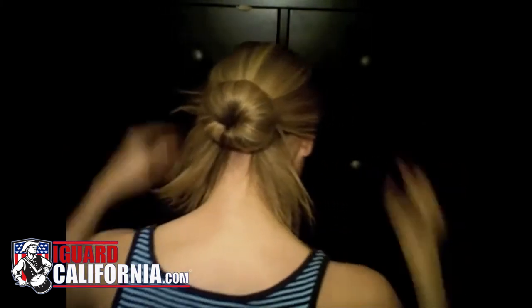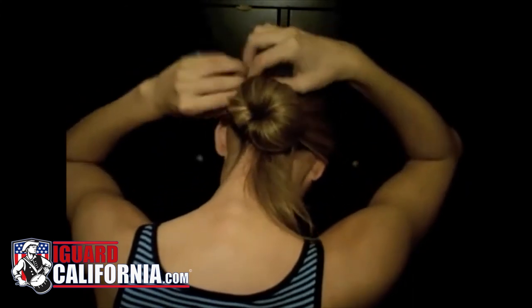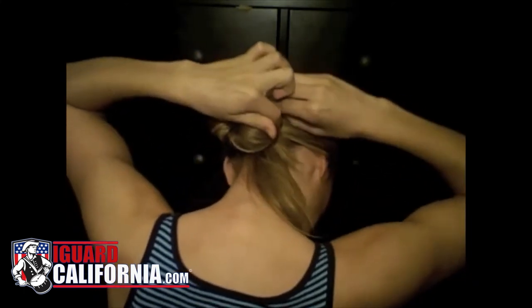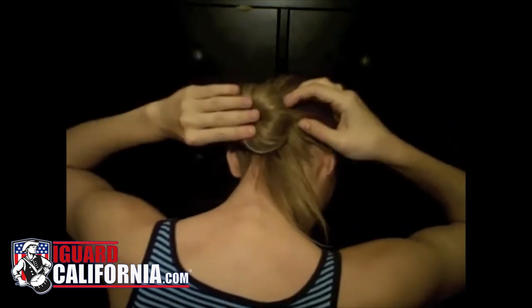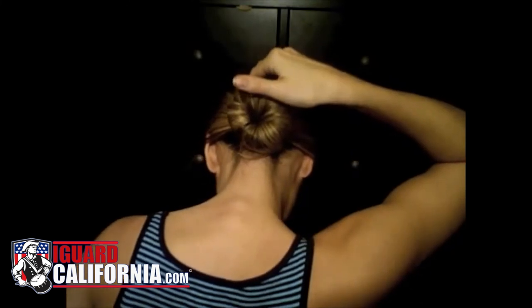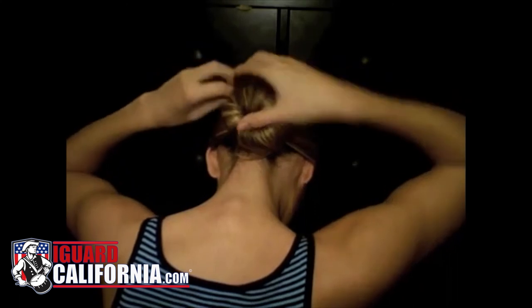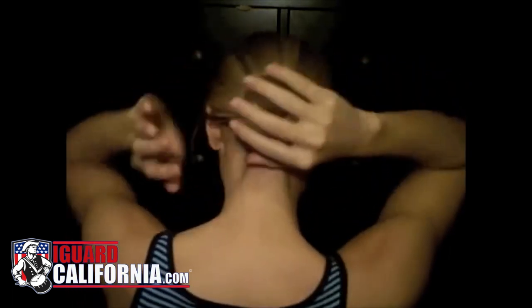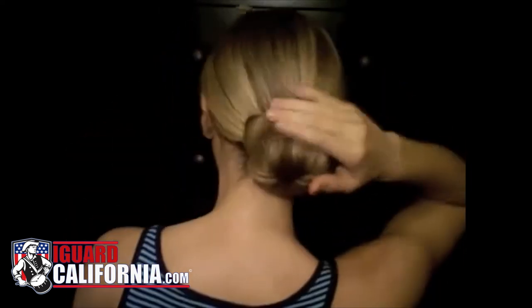You'll have some extra hair hanging around your bun, so use your bobby pins to pin the hair around the bun. Take your first section of hair, twist it around, take your bobby pin and pin it in. Take your second section, twist it around and pin it up as well. Pin any additional hair so you don't have to deal with it later. That is pretty much the sock bun — take your hairspray, spray it to make sure everything stays in place, and that's all for your sock bun.